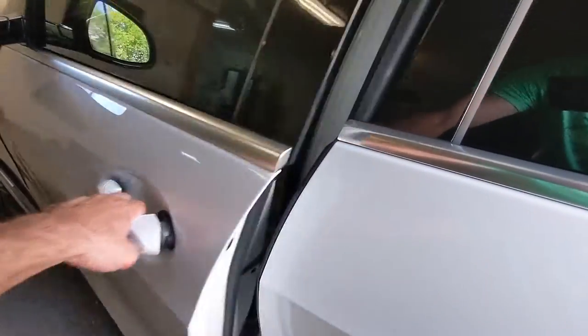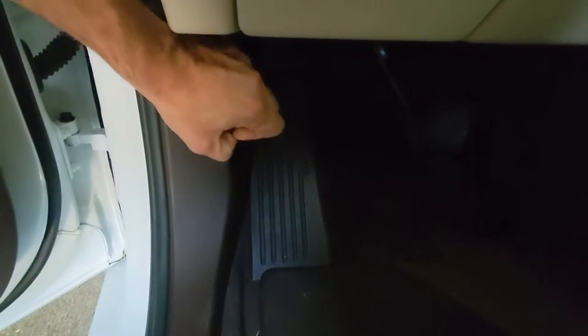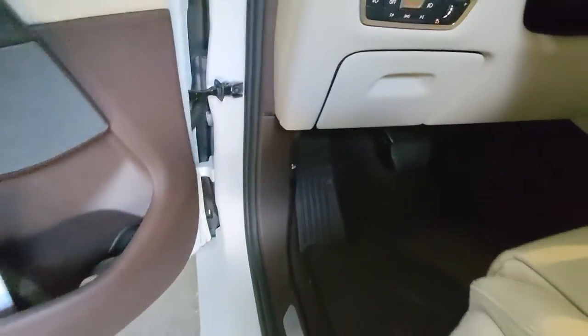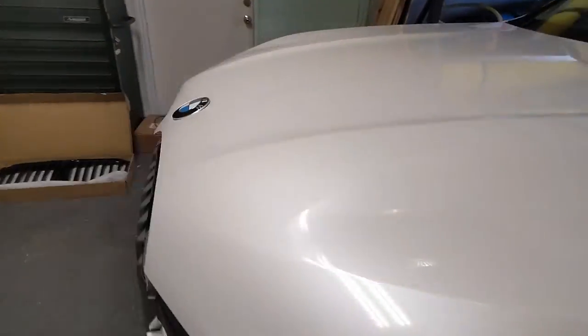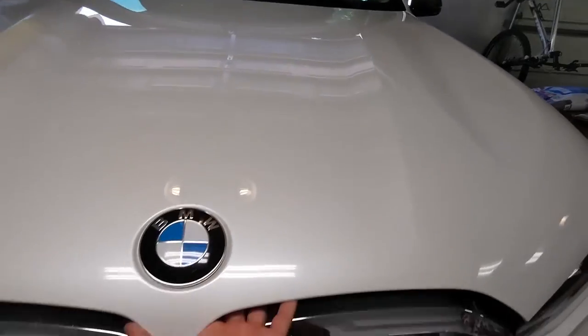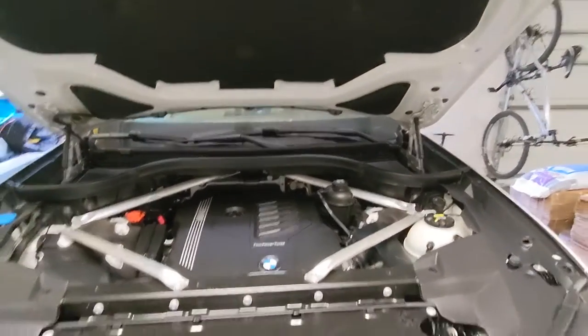First thing you want to do is pop the hood. These cars have a two-pull release — your trunk pull is right here. You pull it once and it'll release the main latch, and you pull it a second time and it'll release the lock. Once that's done, there's no tab or anything to pull underneath — just lift up and your hood's open.